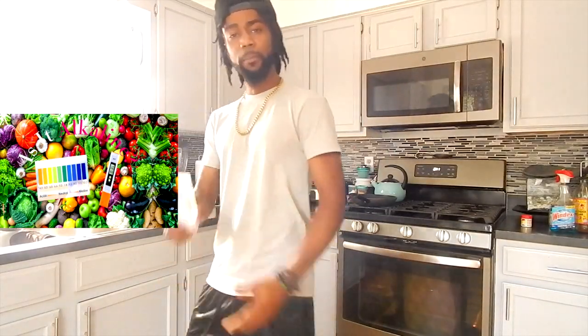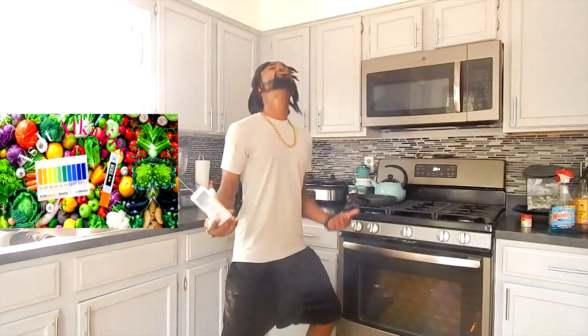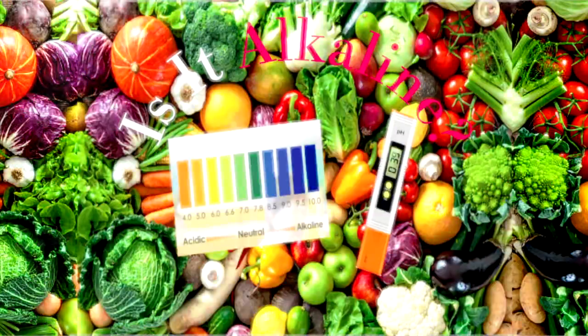Peace, love and light people. We're back again with another episode of Is It Alkaline? You should know if your food is alkaline or not. What are you putting in your body? Is it creating more disease? Today we're checking the alkalinity of Moringa.